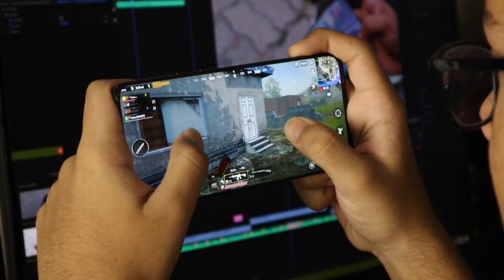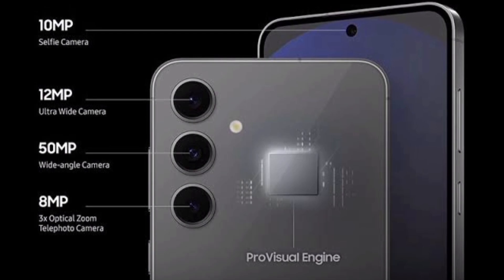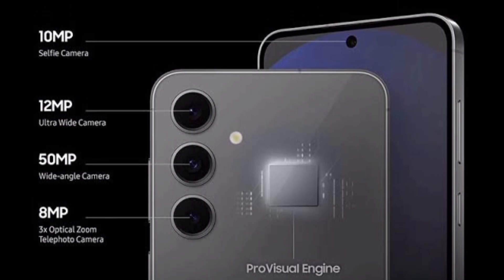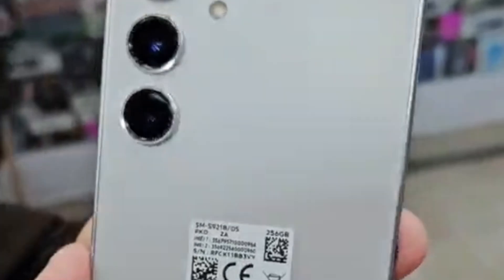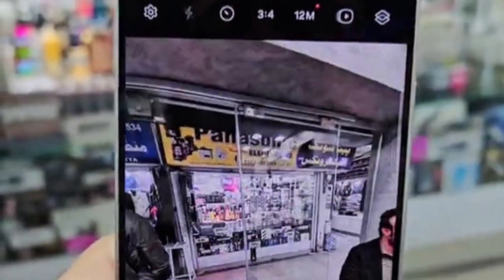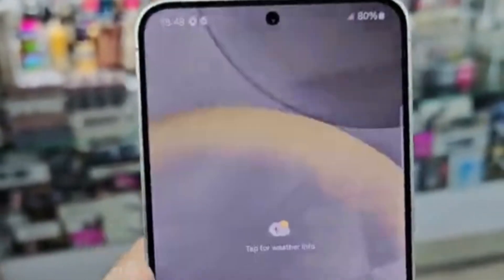The camera system includes a 50-megapixel wide lens, an 8-megapixel telephoto with 3x optical zoom, and a 12-megapixel ultrawide for versatile photography. It supports video recording at 8K and slow motion up to 960fps.